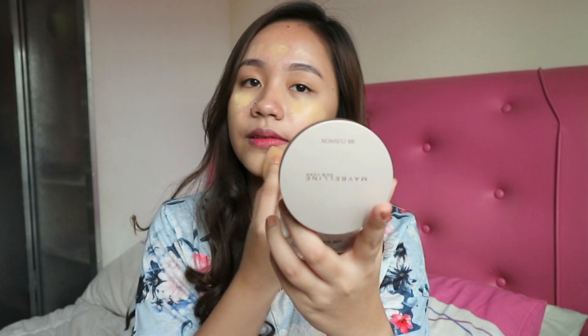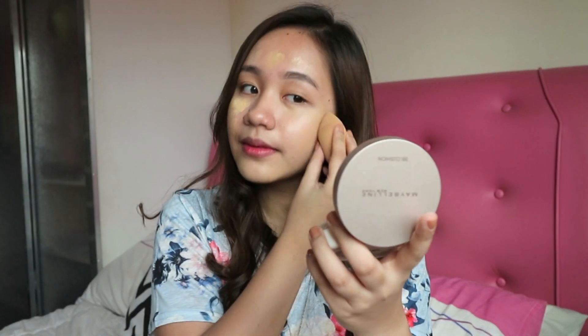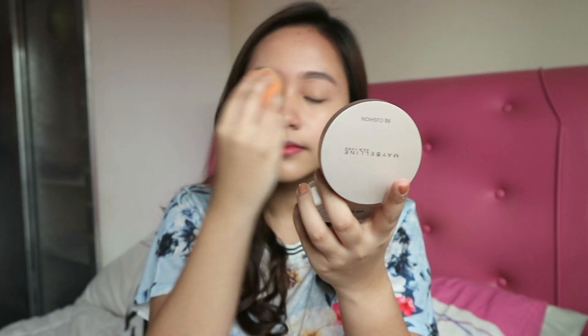For today, I am using this Pons BB Cream in the shade Beige, and I'll be blending this using my Real Techniques sponge. I am in no way a professional makeup artist, so this is just my personal way of applying my own makeup.